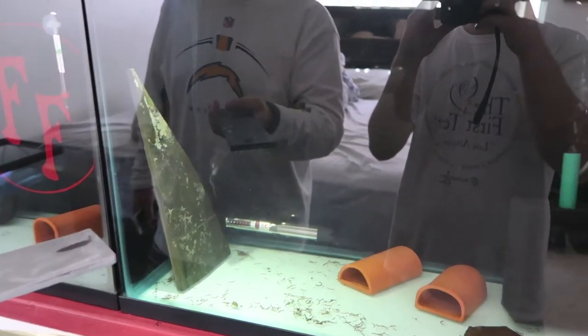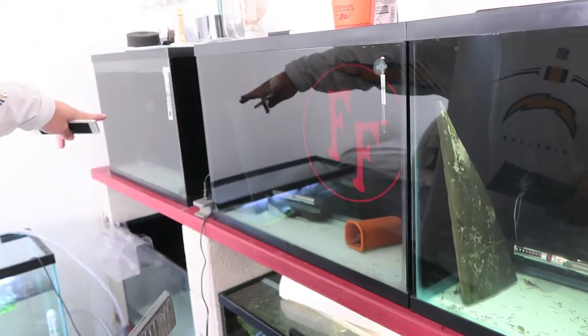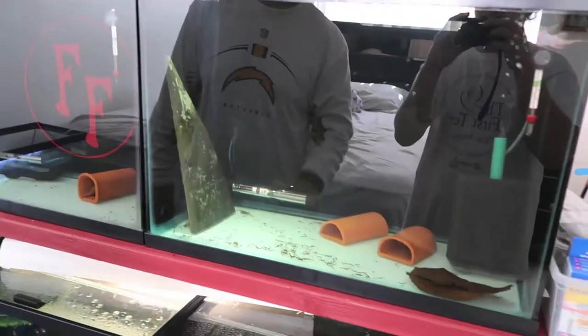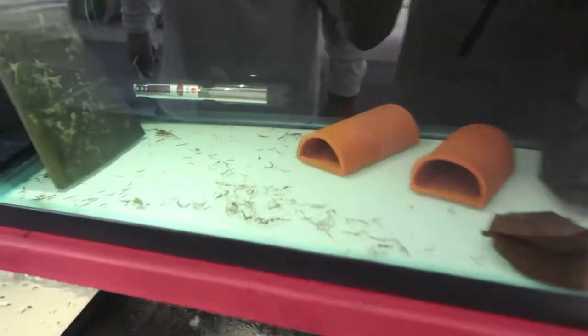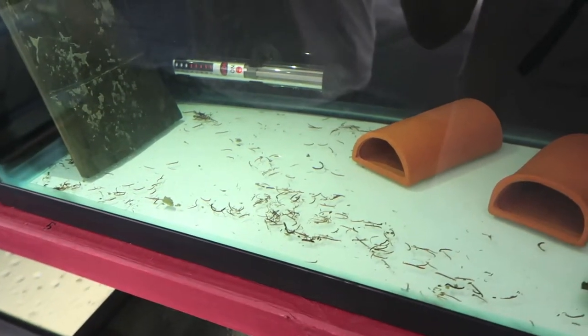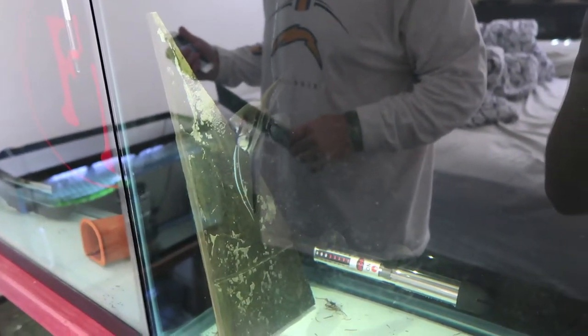I left them in the tank and took two other angelfish out this morning - that was pretty quick to get those other ones out of there. That's why I mentioned in other videos they a lot of times don't eat when they're about to breed - they didn't eat, and they obviously laid a grip of eggs.